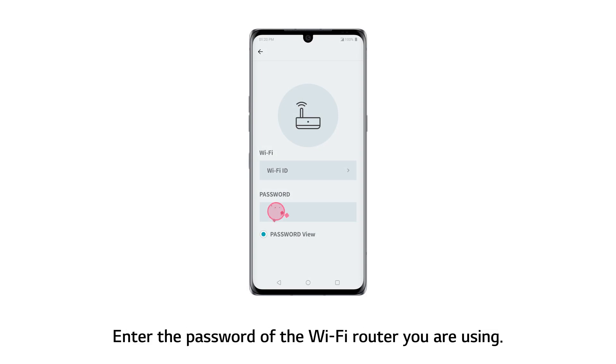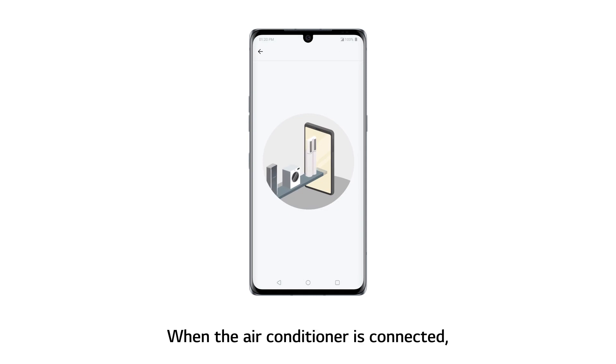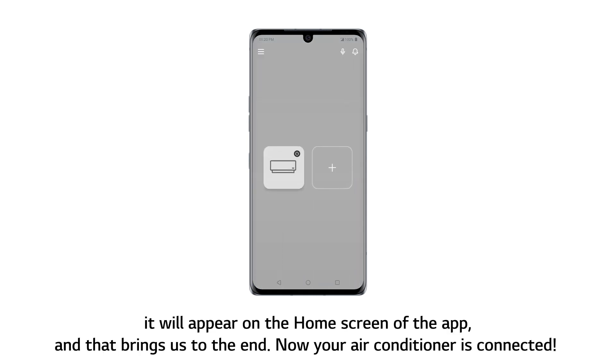Enter the password of the Wi-Fi router you are using. Then move closer to the unit and touch the Connect button on the app screen. When the air conditioner is connected, it will appear on the home screen of the app. Now your air conditioner is connected.